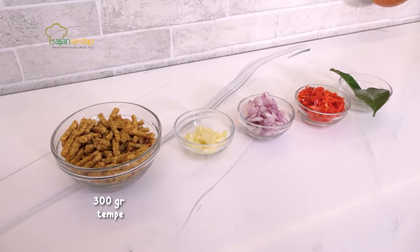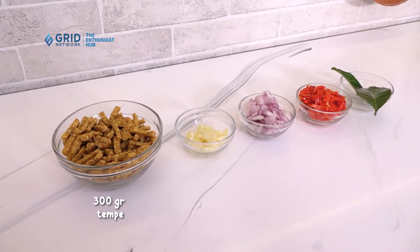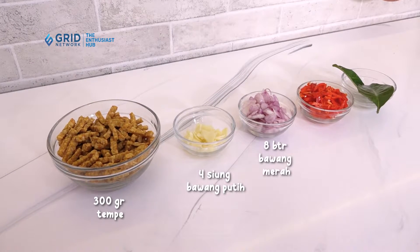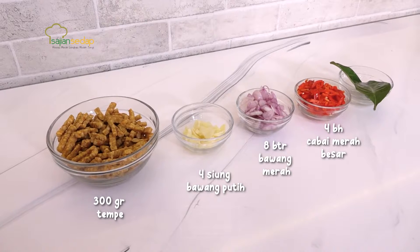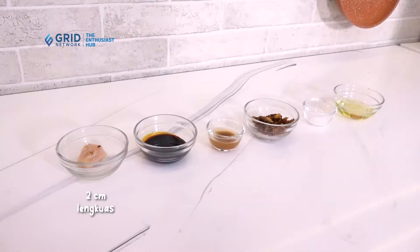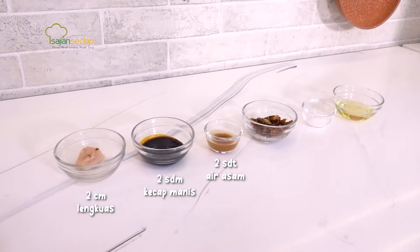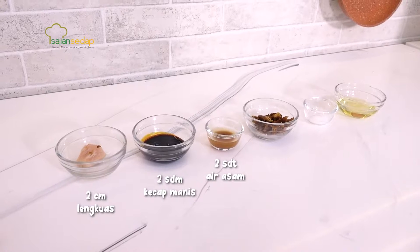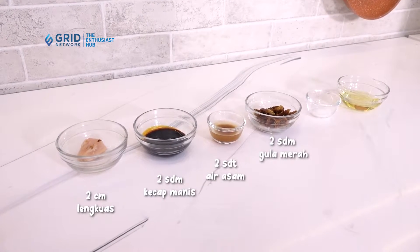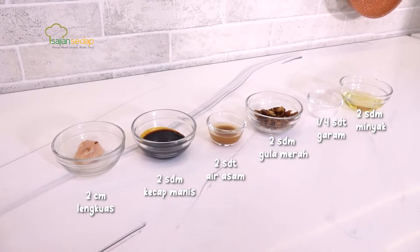Untuk bahan tempe oreknya, ada 300 gram tempe yang dipotong panjang dan sudah digoreng. Lalu ada 4 siung bawang putih diiris tipis, 8 butir bawang merah diiris tipis, 8 buah cabai merah besar yang sudah dibuang bijinya dan diiris serong. Ada 2 lembar daun salam, 2 cm lengkuas yang dimemarkan, 2 sendok makan kecap manis, 2 sendok teh air asam dari 1 sendok teh asam jawa yang dilarutkan dalam 1 sendok makan air. Lalu ada 2 sendok makan gula merah yang sudah disisir, 1,4 sendok teh garam, dan 2 sendok makan minyak untuk menumis.